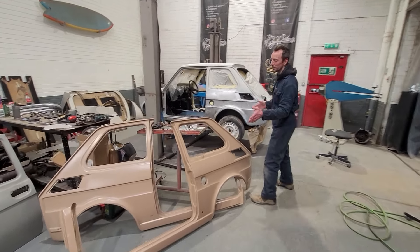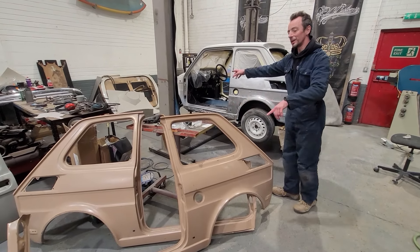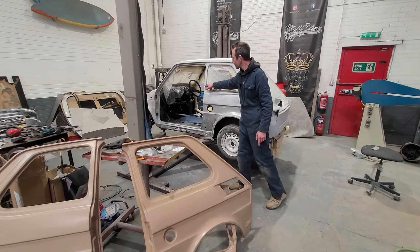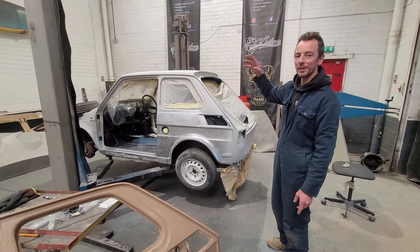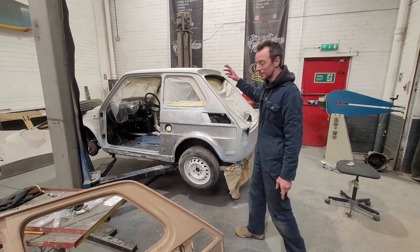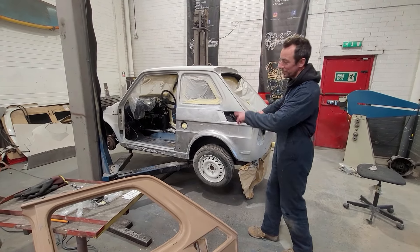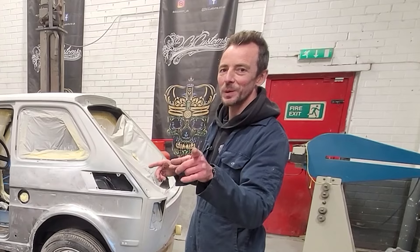We could put the whole new quarter panel in, but we don't need it all. What we need is the full sill, so we'll take it right up to the front and join it around there. All the front metalwork is still perfect so it's pointless putting that in — it's work for nothing. We're going to chop it to there, take all this off, and do about four repair areas with one new old-stock panel, which should fit perfectly.